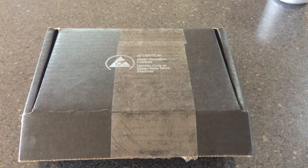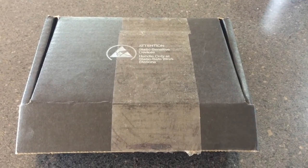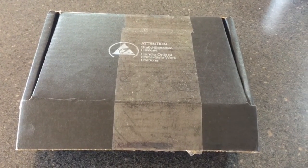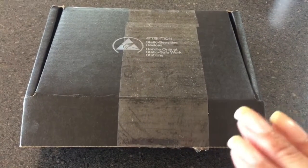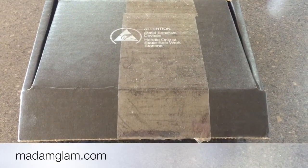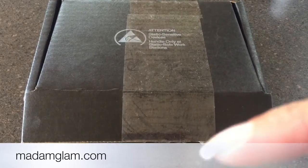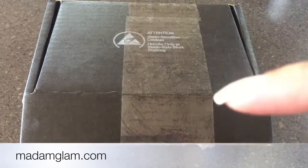Hi everybody, it's Manisha here and welcome to my channel. Today I've got some nail mail to share with you. I'm really excited — I got contacted by a company called Madame Glam, they're based in America. I'll leave the details down in the description box below, as well as a 30% off code they've allocated to my followers.